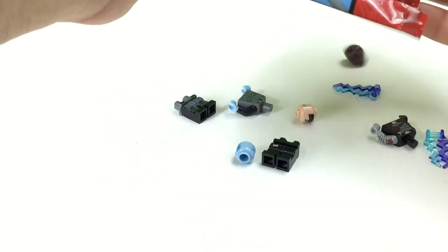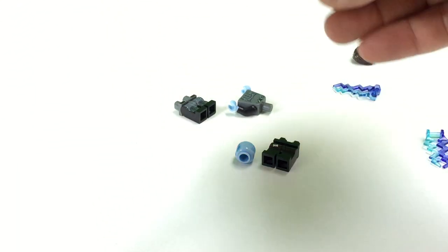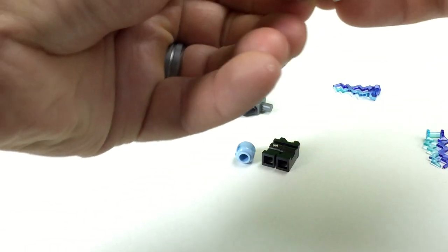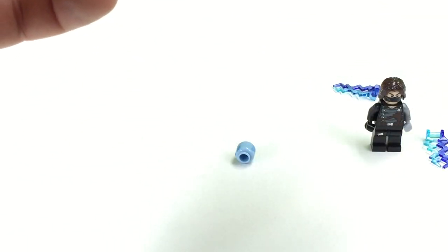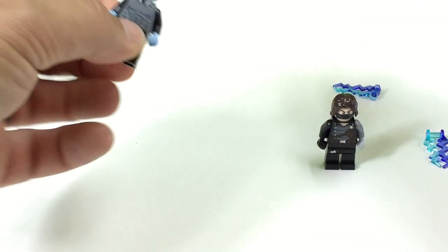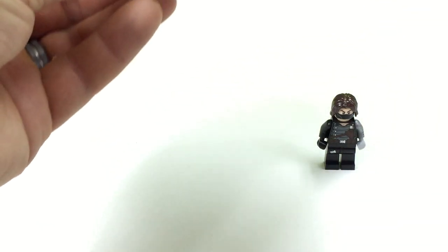Uh-oh, now the parts are all mixed up. I'm not going to know which goes with which. Okay, I think that's the Winter Soldier, and this is his pants. This is Electro — he's got these little lightning bolts. He thinks he's Emperor Palpatine or something.